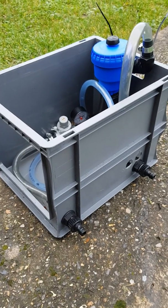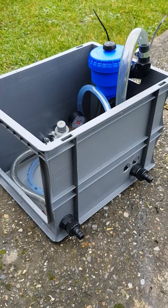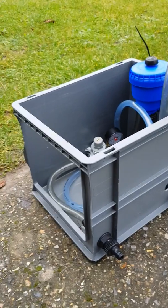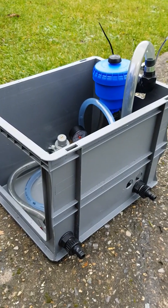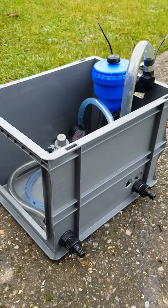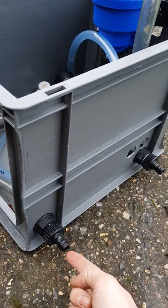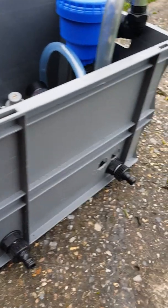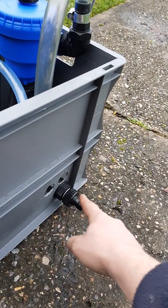This video is for Steven Windows Cleaning and anyone else that can make use of it. This is my little dosage box — I think they're called euro crates or euro boxes. All credit to Lloyd Cotter, he's the one that gave me the list of parts. Basically, here you attach a hose pipe and that's your inlet, and then out of here would come biocide.